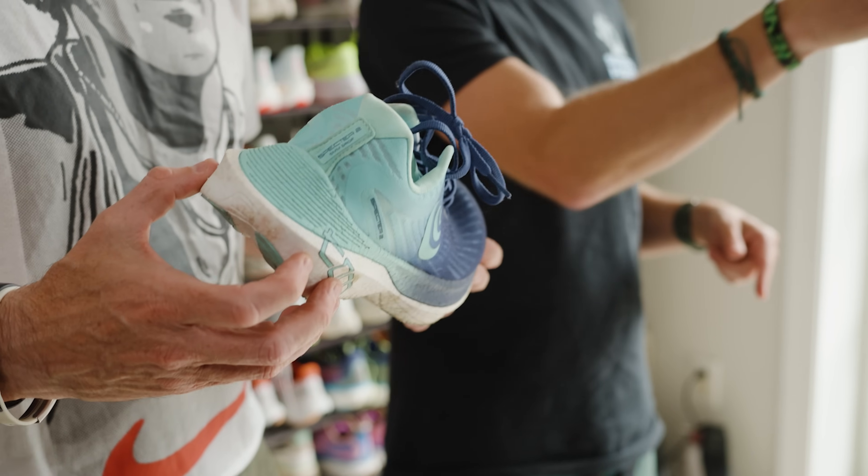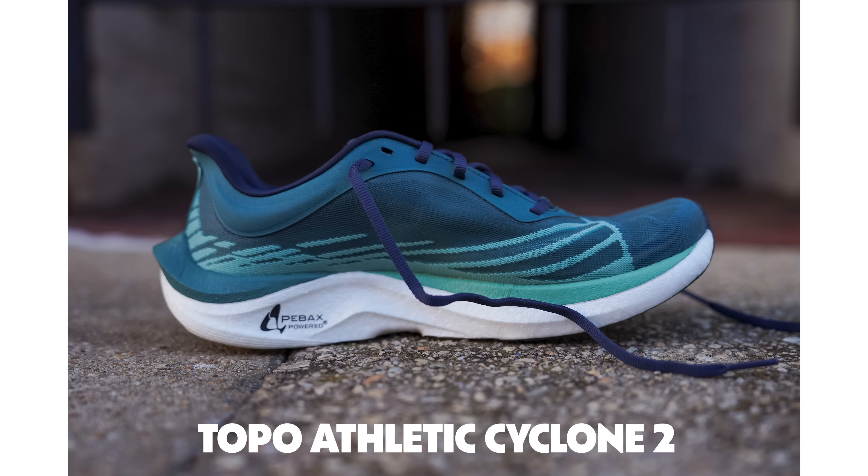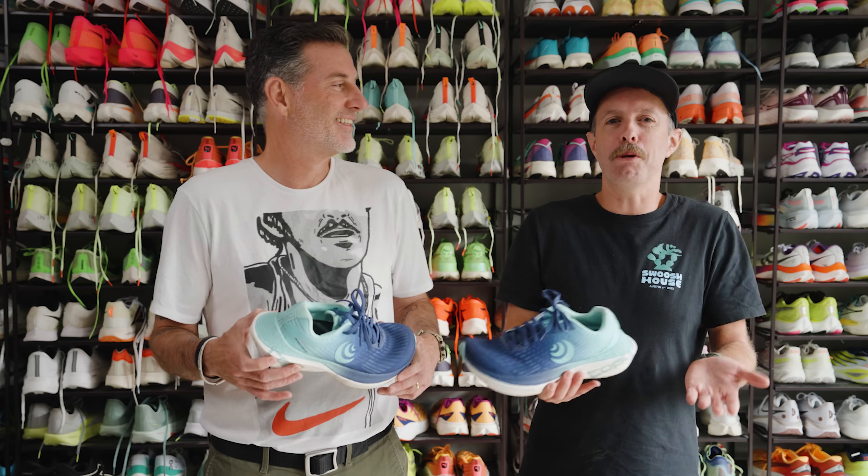This shoe, if you're familiar with Topo, it might look a little bit familiar to a shoe we saw last year, which is the Topo Athletic Cyclone 2. And honestly, this is basically a max version of that shoe — meaning it's got more cushioning. Maxed up, built up.